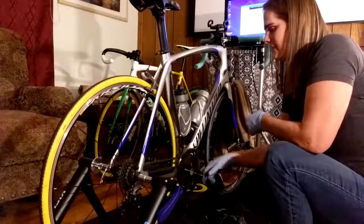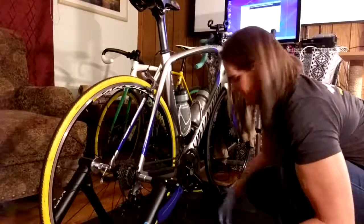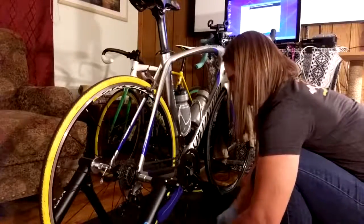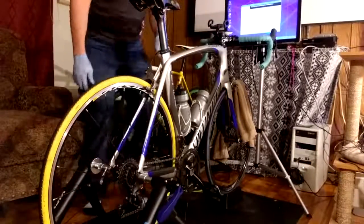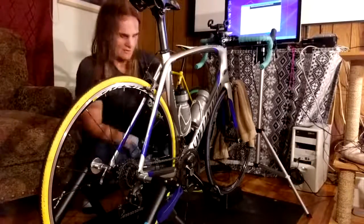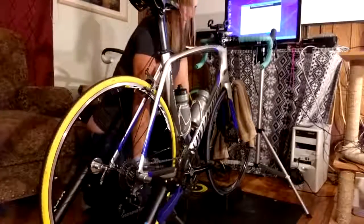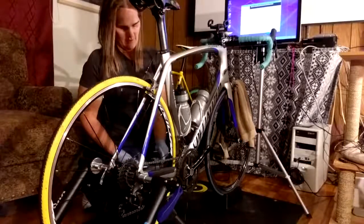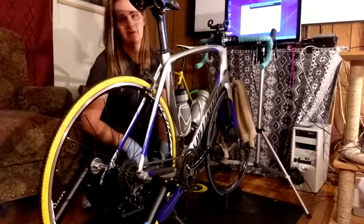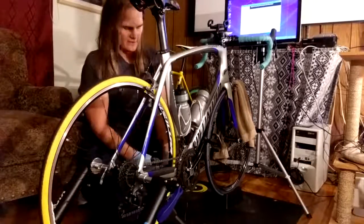Now with that out of the way, the next one is the bottom bracket. You can take it apart with a regular Allen wrench, but when you put it back together it's best to have a torque wrench. That was kind of loose, so I'm sure that's why it was creaking. This one is a standard BB-30.